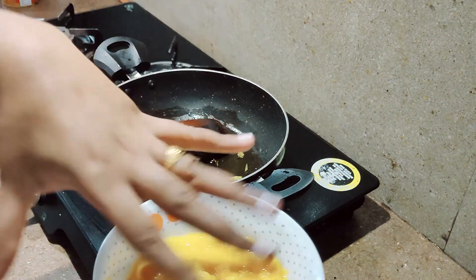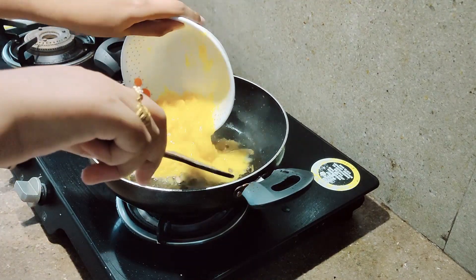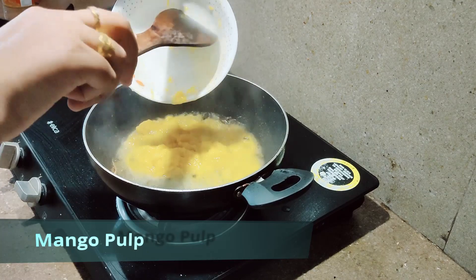Once that's cooked, you have to take the mango pulp. Please make sure it is in a pulp form.